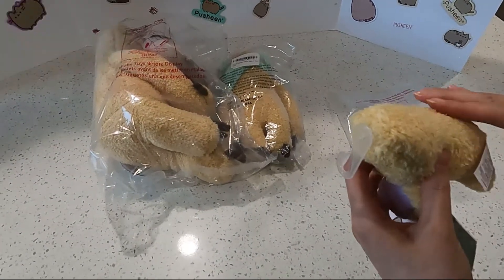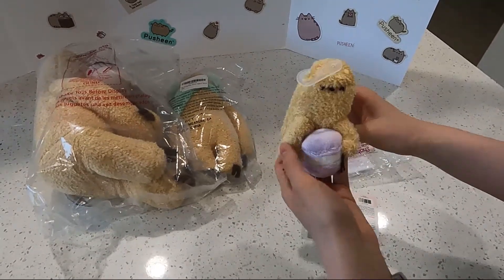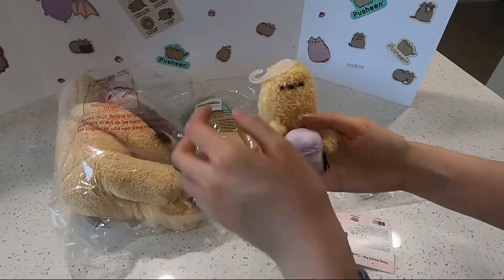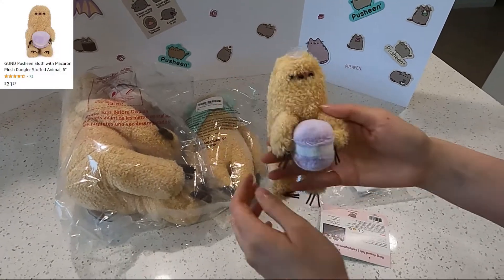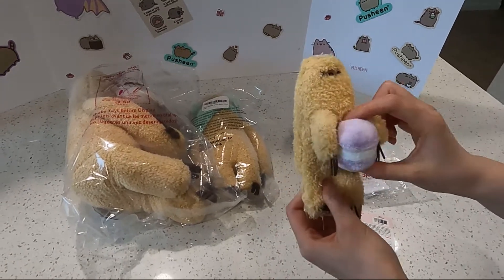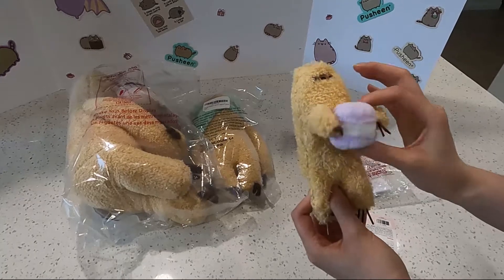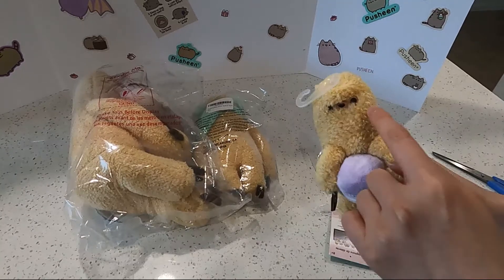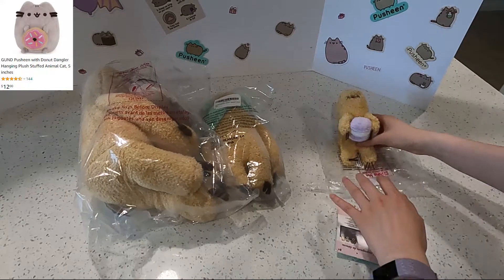So fluffy and soft, very very cute. So this is like a laptop or computer screen dangler — you just dangle it like this. The macaron is in the front, really really cute. You can keep him in your office in front of your working station. I really like the soft lavender color that he's holding. A little bit small, but this is actually a little bit bigger than the Pusheen one. Pretty much the same idea. Very cute, I love it.